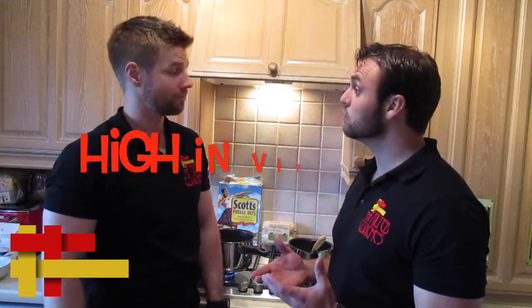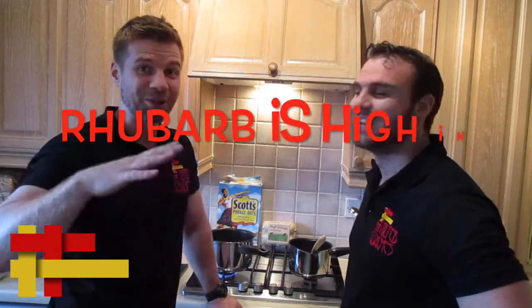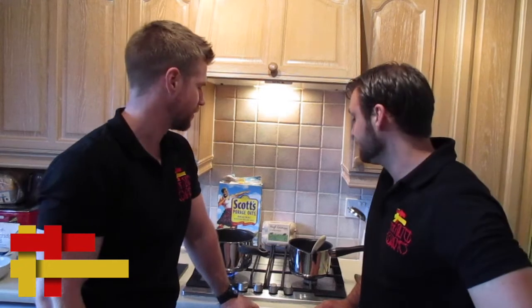The benefits of putting rhubarb in your porridge: rhubarb is very high in vitamin K, which is good for the memory. You're also going to get a lot of fibre from the rhubarb — a lot of dietary fibre, which is great for your gut health, and for slowing down the release of sugar from the honey, regulating it. And of course the honey tastes damn good.